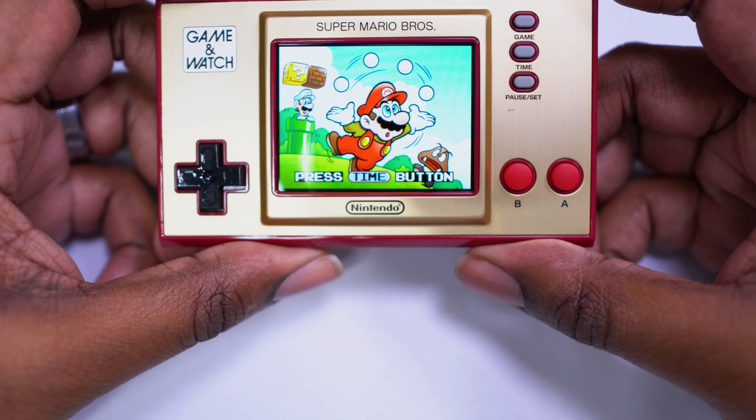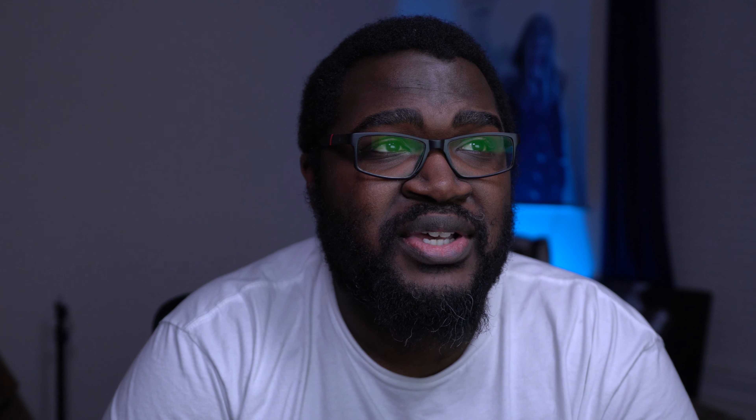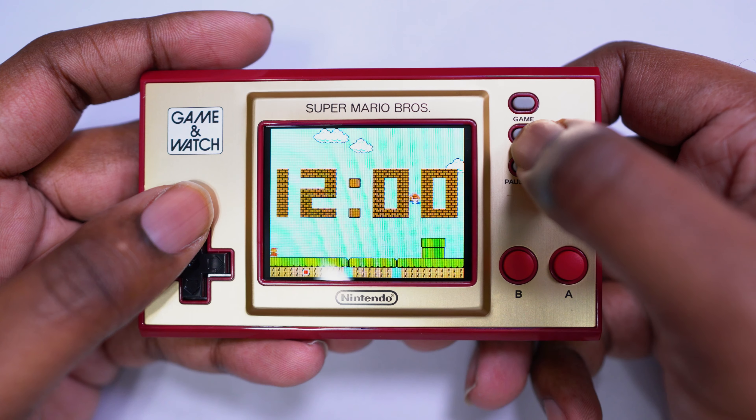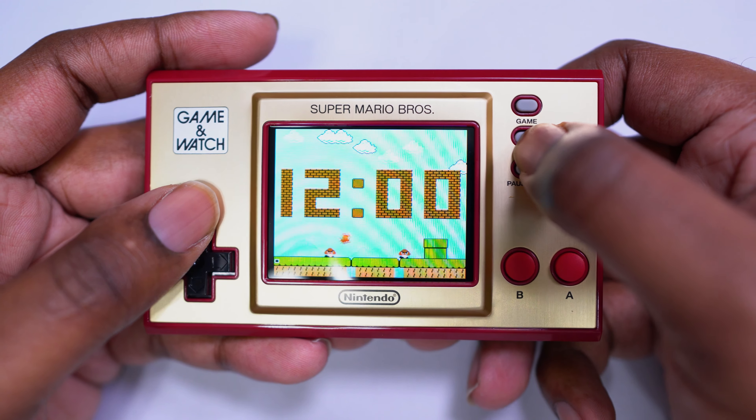Fire on the console, it boots up very fast, and you immediately hit the watch side of things, which if you have the sound turned on, makes this annoying beeping sound for some reason. As a watch, you can cycle through three different backgrounds resembling different levels from the Super Mario Bros. game. And then as you leave the watch on for a little while, it pretty much just goes to sleep. And that's about it for the watch side.